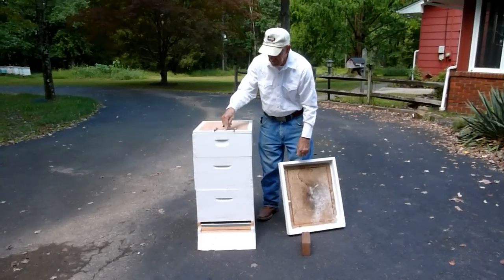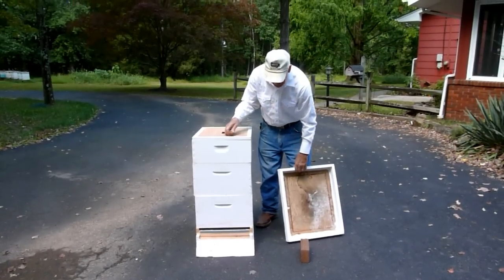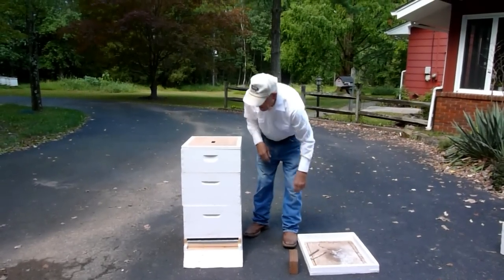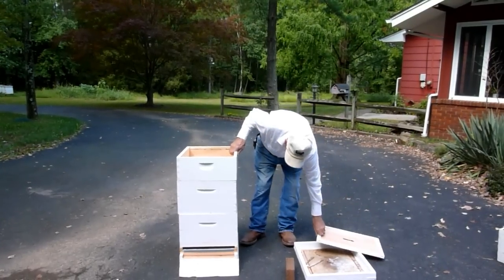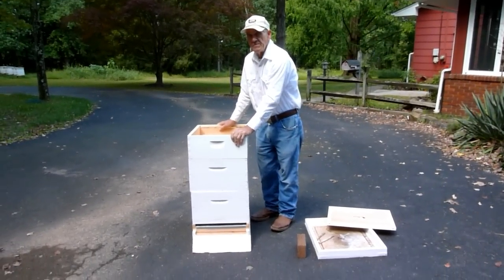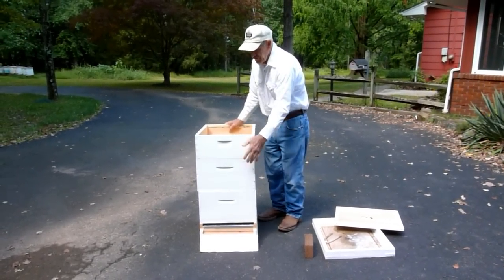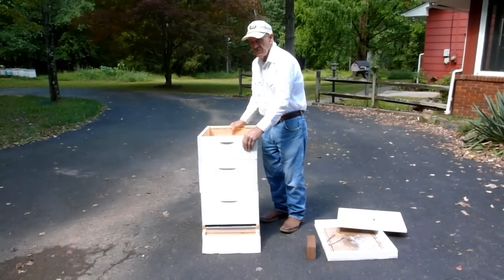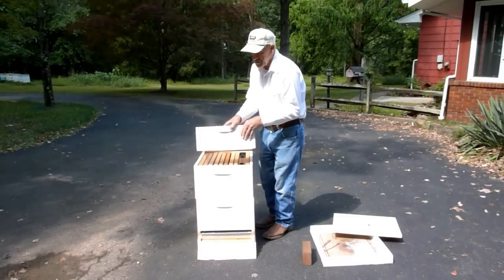Or you can put a notch in there if you prefer — some people don't like the notch, some do. I have them both ways. We need that extra ventilation. So we lay the roof down and take the inner cover off and set it aside. Now we've got a full box of honey — medium, or you can have a deep super full of honey. We're three stories high with two deep brood chambers. We've got the honey super here, so we're going to take this off and harvest it.